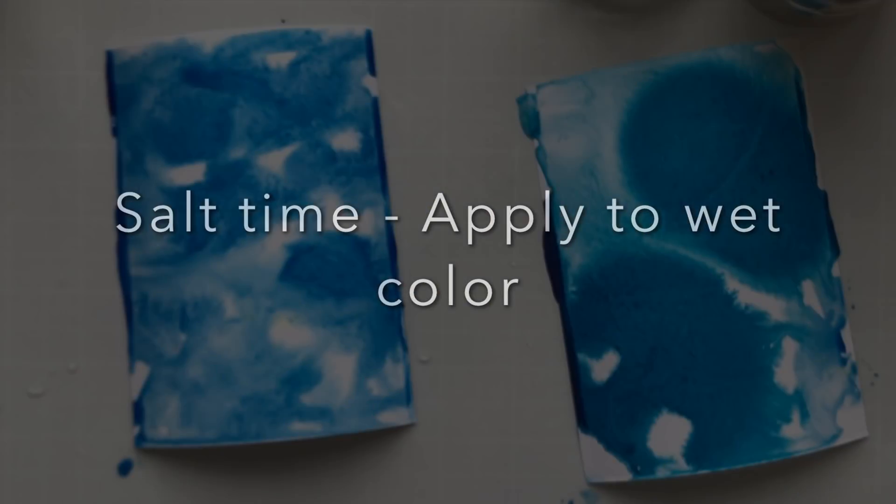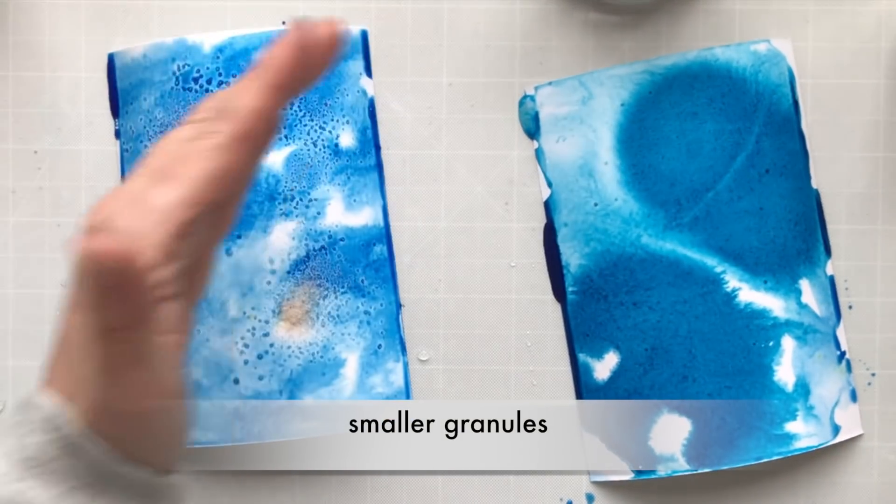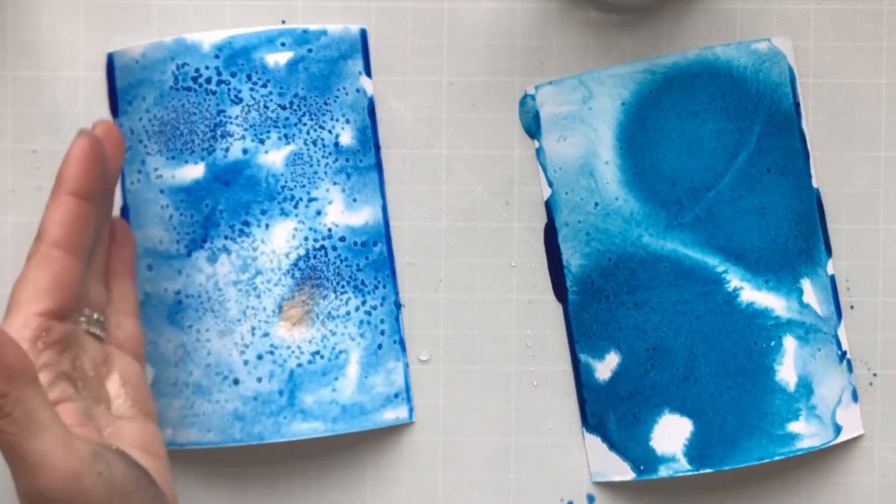When you apply the salt, make sure it's wet — don't let your panel dry. This is the pink Himalayan salt with the smaller granules, and you can automatically see how that watercolor is reacting to the salt.